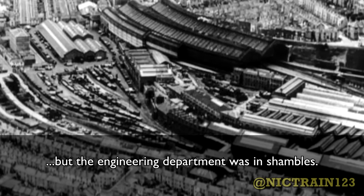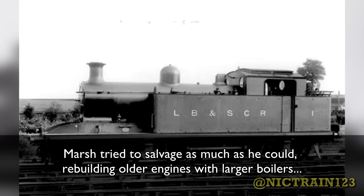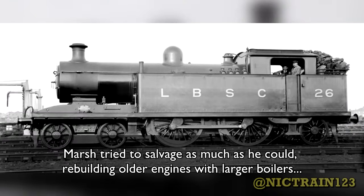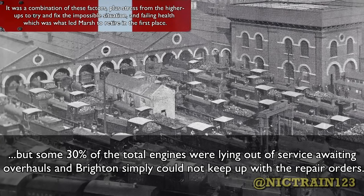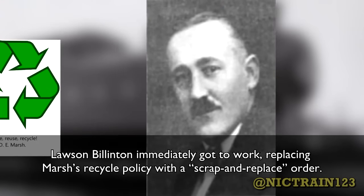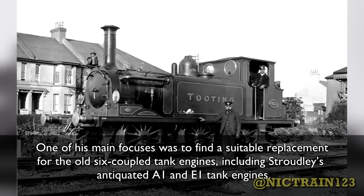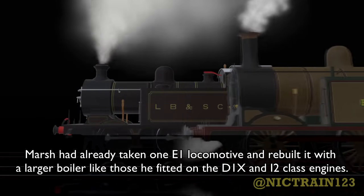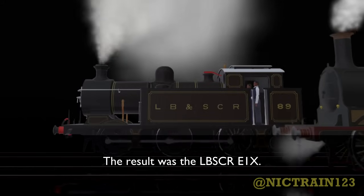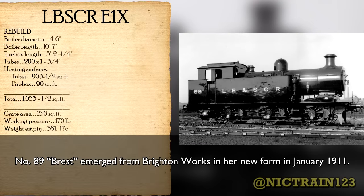By 1911, much of the LBSCR stock was beyond its expiration dates. Marsh had tried to salvage as much as he could, rebuilding older engines with larger boilers. But some 30% of the total engines were lying out of service awaiting overhauls, and Brighton simply could not keep up with the repair orders. Lawson Billington immediately got to work replacing Marsh's recycle policy with a scrap-and-replace order. One of his main focuses was to find a suitable replacement for the old six-coupled tank engines, including Stroudley's antiquated A1 and E1 tank engines. Marsh had already taken one E1 locomotive and rebuilt it with a larger boiler, like those he'd fitted on the D1X and I2 class engines — the result being the LBSCR E1X. Number 89, Brest, emerged from Brighton Works in a new form in January 1911.